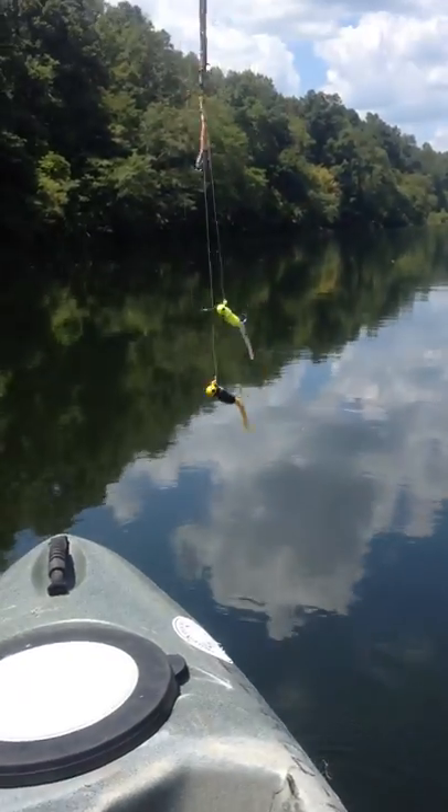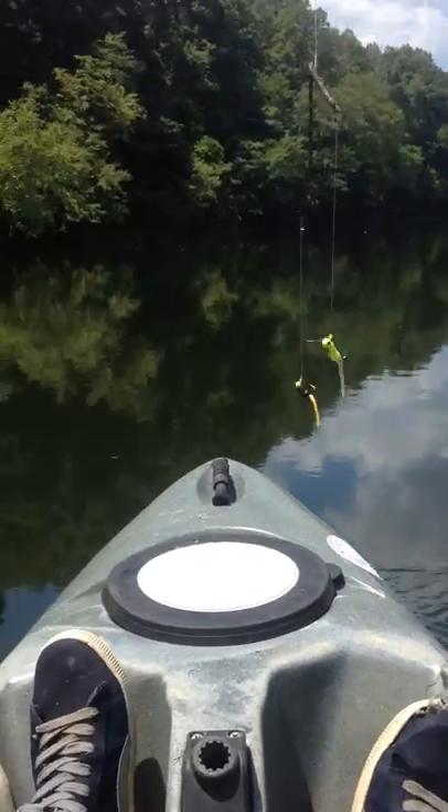So I'm just busted over there fixing to tear their ass up. Check that out. Works as a bobber and keeps your lures separated.